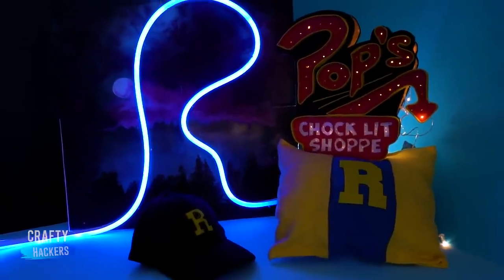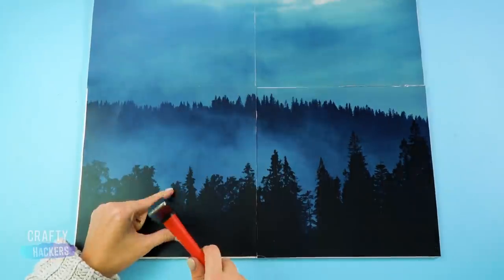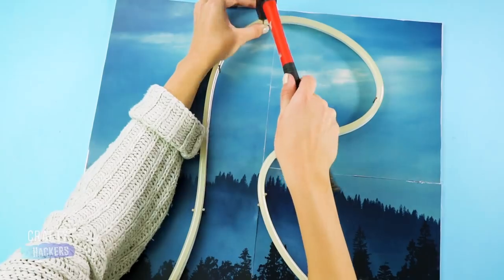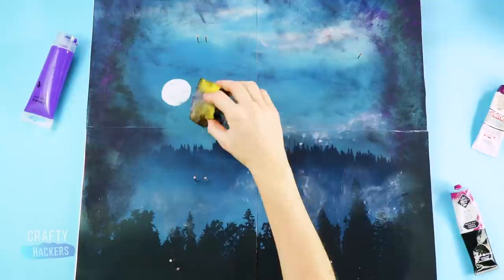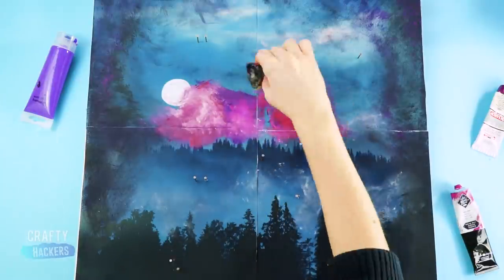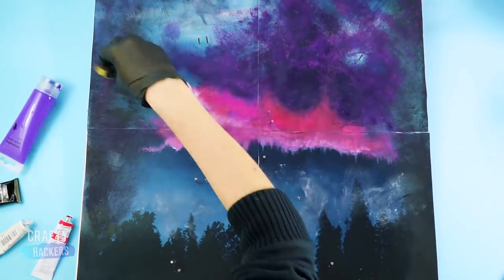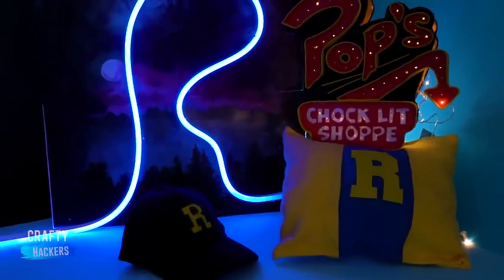We're obviously obsessed and want to turn our whole room into a Riverdale wonderland. To make the neon R, print out a forest and cloudy dark sky landscape and glue it to a large white foam board. Use a hammer to tack in nails in the shape of your R, then feed your neon light tube through the nails — tack extra nails in to get the right shape. Once you're happy with the placement, remove the neon and paint on a moon and those cool pinkish-purple clouds onto your landscape. Add the neon back and turn it on — this makes an awesome night light.